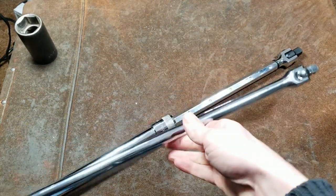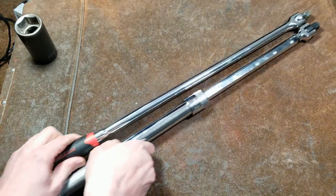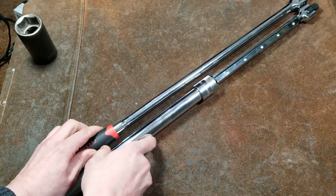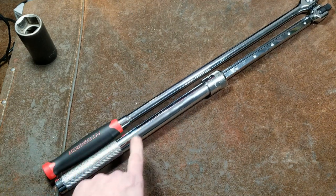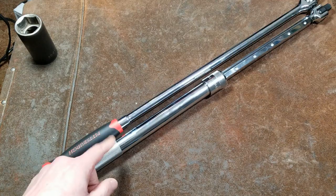The big trend these days is these really long half inch breaker bars. Here's this Pittsburgh one, and this breaker bar is within — actually this would be considered a 24 inch — it's within a half inch of the Pittsburgh.